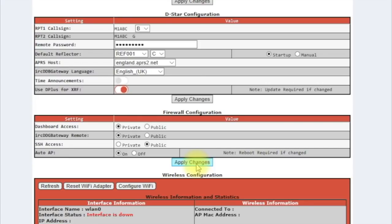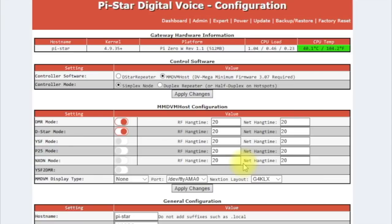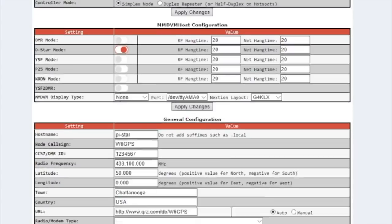We'll let that reboot. Now it's set itself back up and rebooted. I'm just doing D-star, so whatever you don't need — there's DMR, D-star, Yaesu, P25, NXDN, and Yaesu to DMR — I'm just concerned with D-star, so that's what I'm doing.